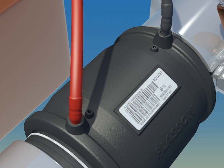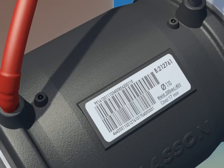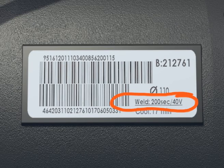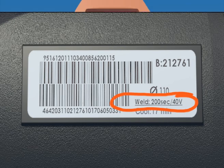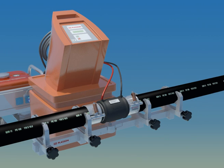The fusion time may be set automatically by a self-recognition resistor. Other options include a barcode reader and manual input. The correct fusion time is shown on the barcode label on each fitting. Be sure to check that the fusion time on the controller screen is identical to the fusion time on the barcode label. For the duration of fusion and cooling, the joint is sensitive and should be left undisturbed.